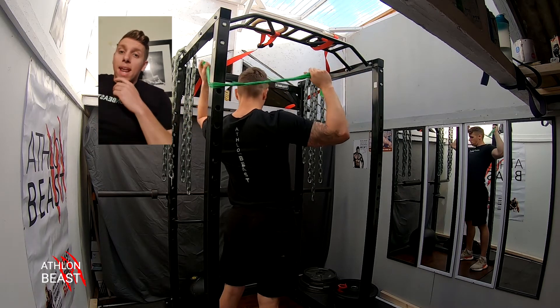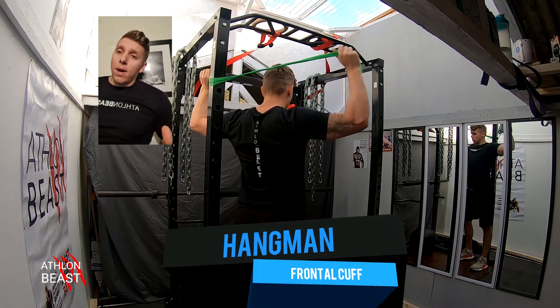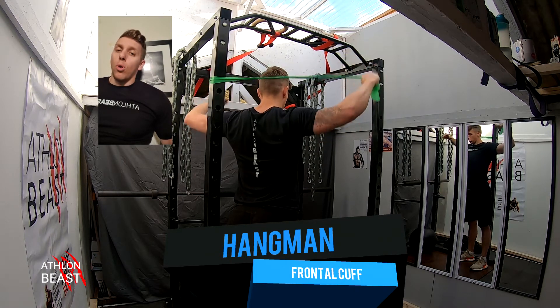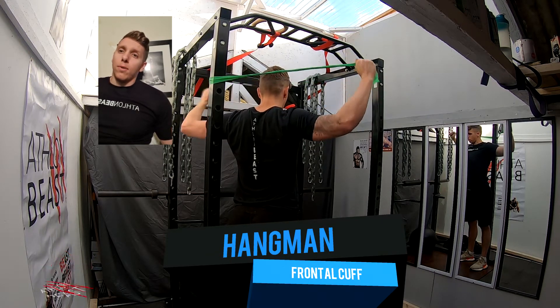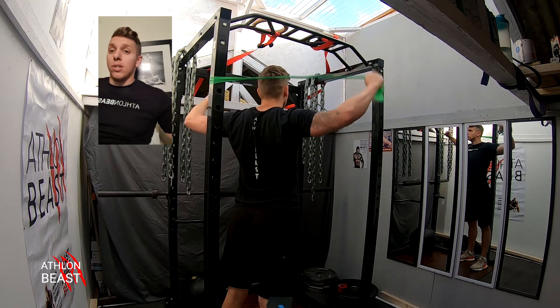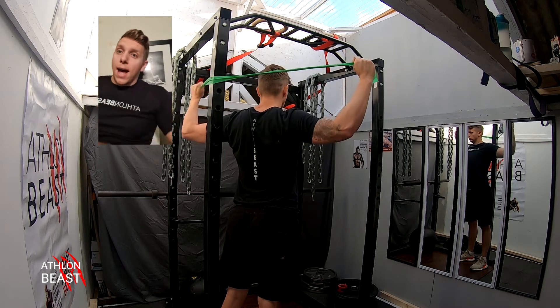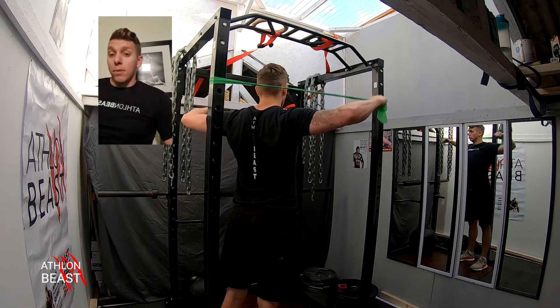Next one is working the hangman frontal cuff. Don't need to come all the way over on this — just go to about 45 degrees. Start from your hands in the hangman position and then tilt forward into that 45-degree angle. Keep that time under tension, no need to rush.